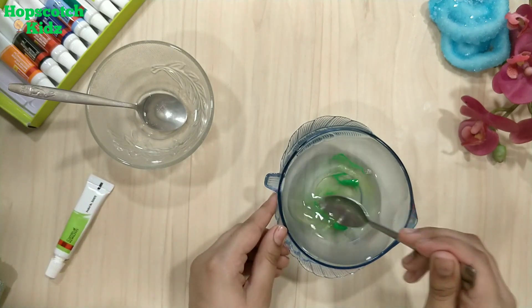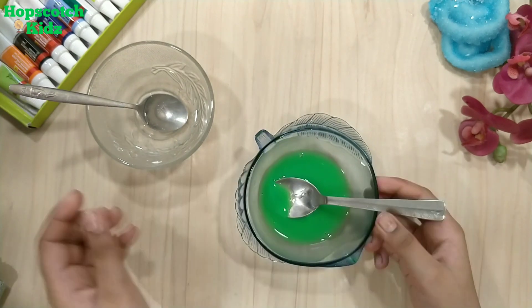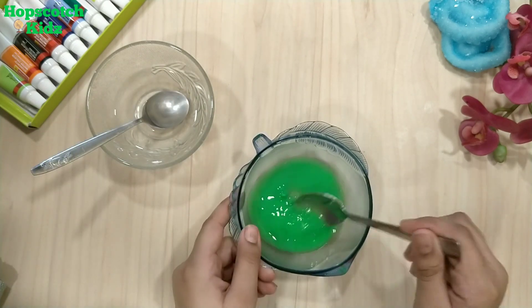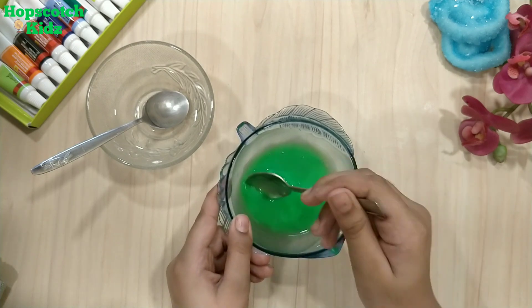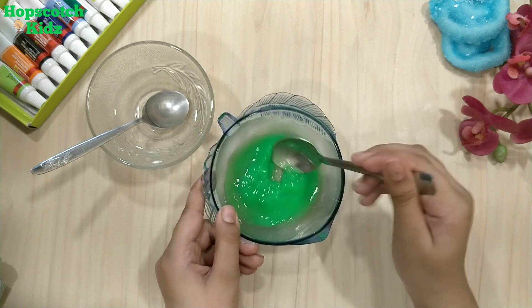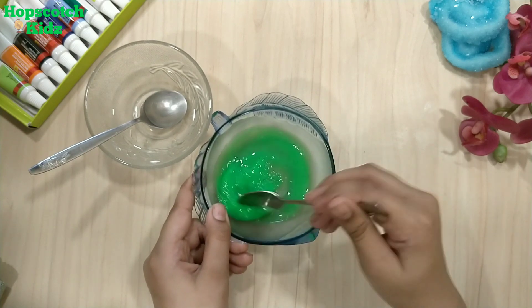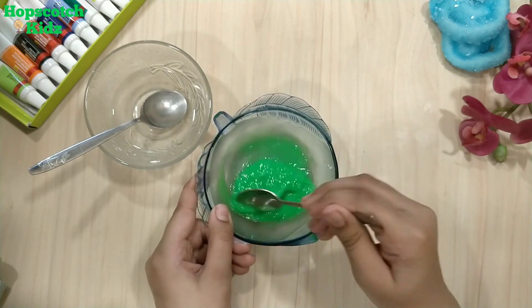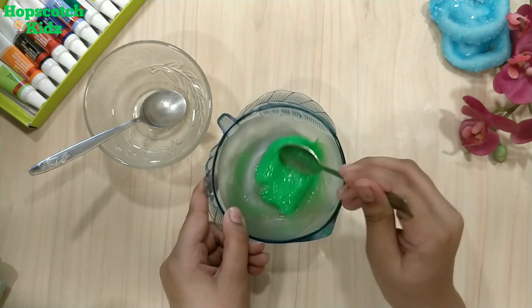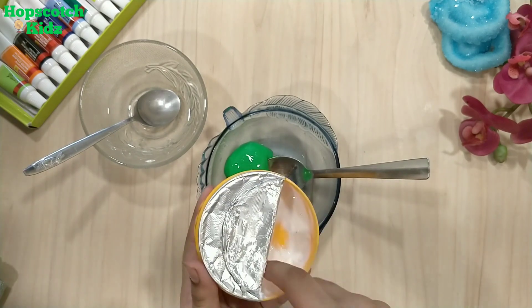Mix everything well. It's time to add the activator to activate our slime. Add activator little by little for a smooth and stretchy slime. If you add more activator, you will end up with a stiff slime, so always be very careful while adding activator.